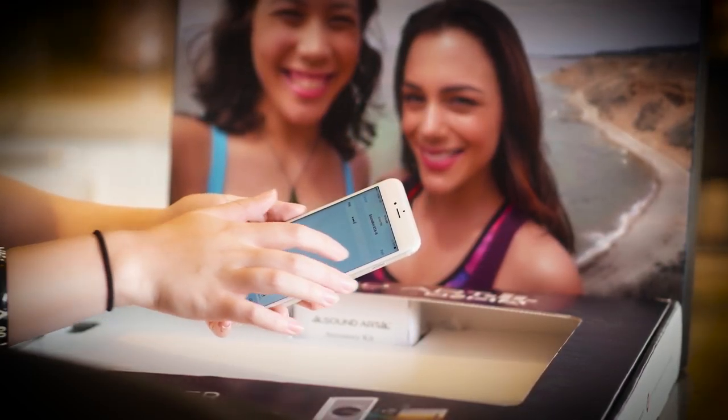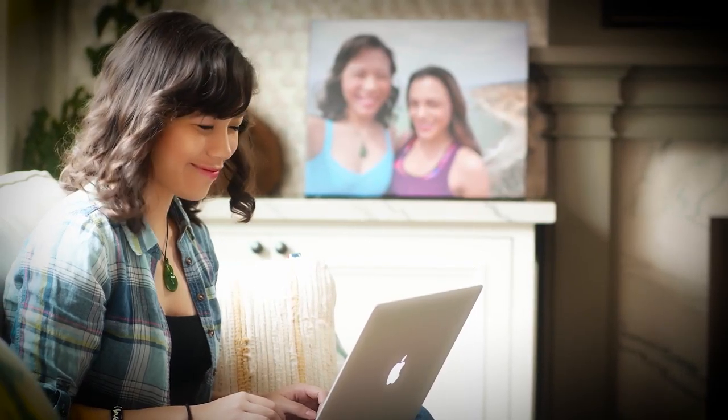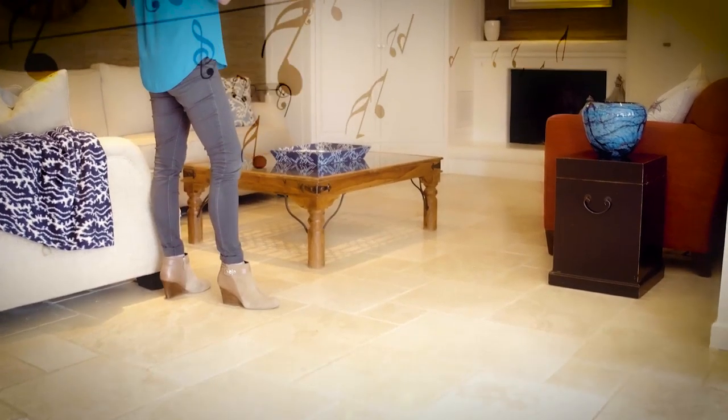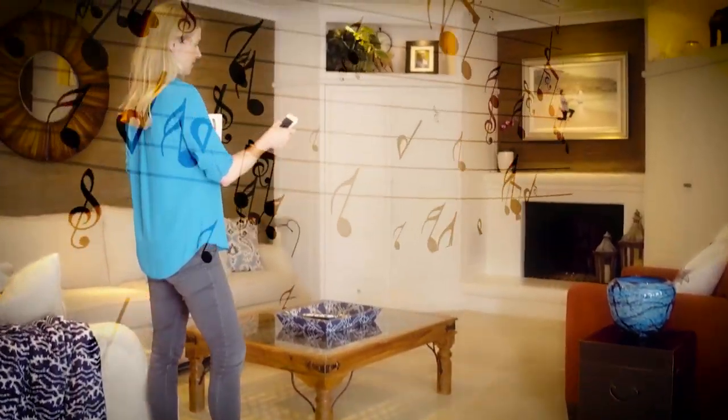This innovative design allows for a truly invisible, high-fidelity sound experience without bulky speakers. Everywhere you look, there's always art.